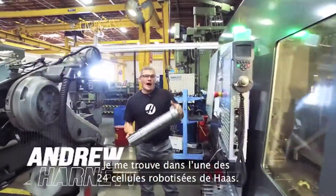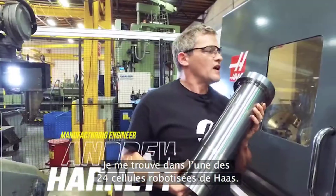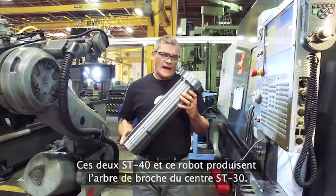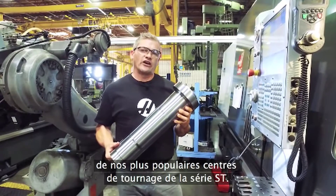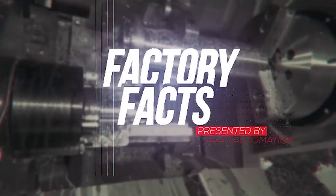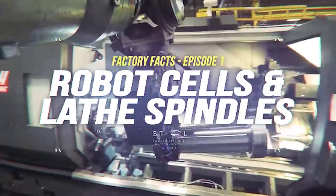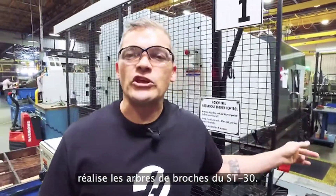Hi, I'm Andrew. Right now I'm standing inside one of Haas' 24 robot cells. These two ST40s and this robot make this ST30 spindle shaft. And not long from now, this spindle shaft is going to be inside one of our popular ST Series turning centers. Today on Haas Factory Facts, we're going to check out how this cell makes ST30 spindle shafts.